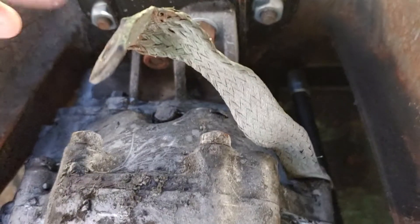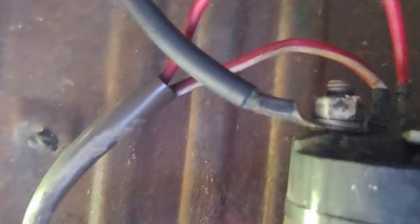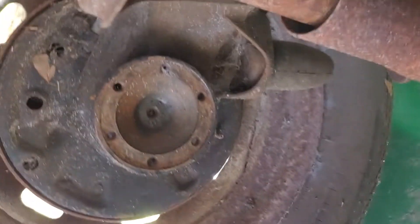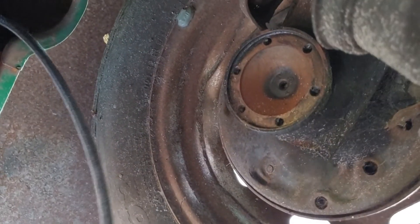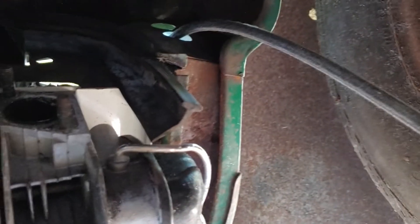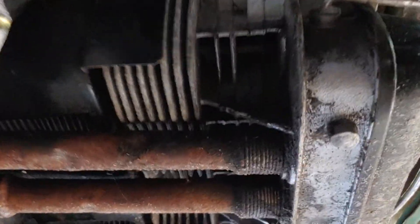We still need to attach the ground strap for the electrical. We've got the starter hooked up, so I just got to make sure those wires are 100% where they need to be. Still need to hook up both CV joints, which is no big deal. I do have all brand new fuel line, so I just got to make sure I've worked everything from the front to the back to make sure it's 100%.